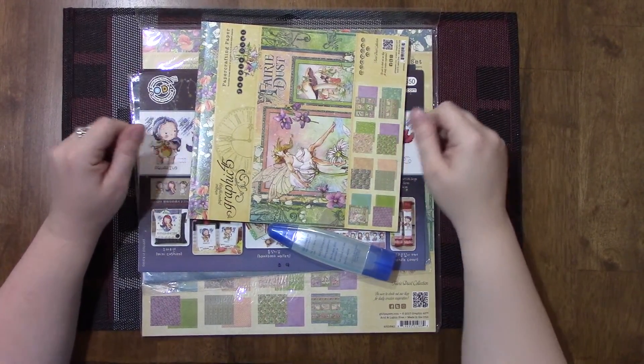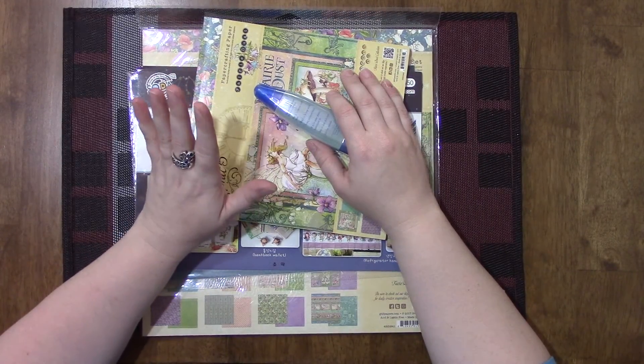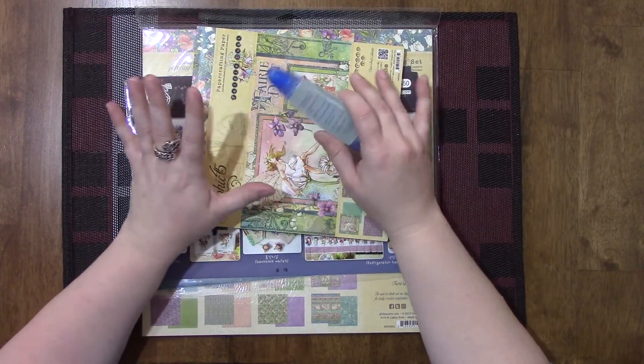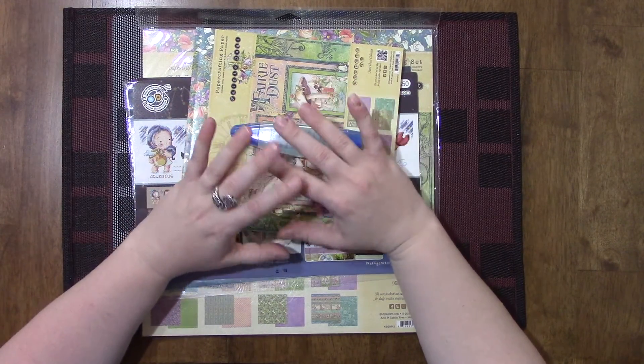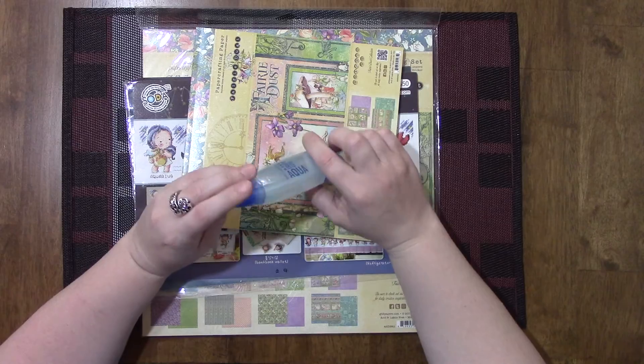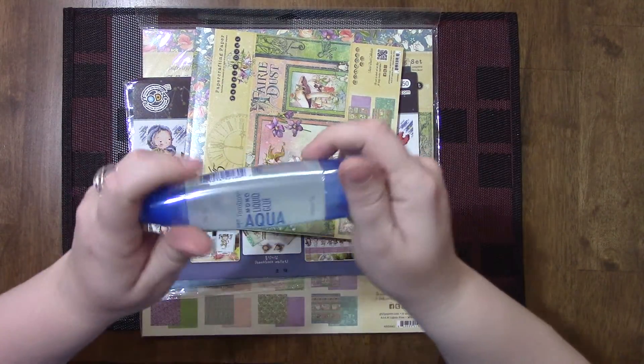Hey guys, welcome back to my channel! I have an Amazon haul to show you guys — just a few things that I can't get anywhere else.